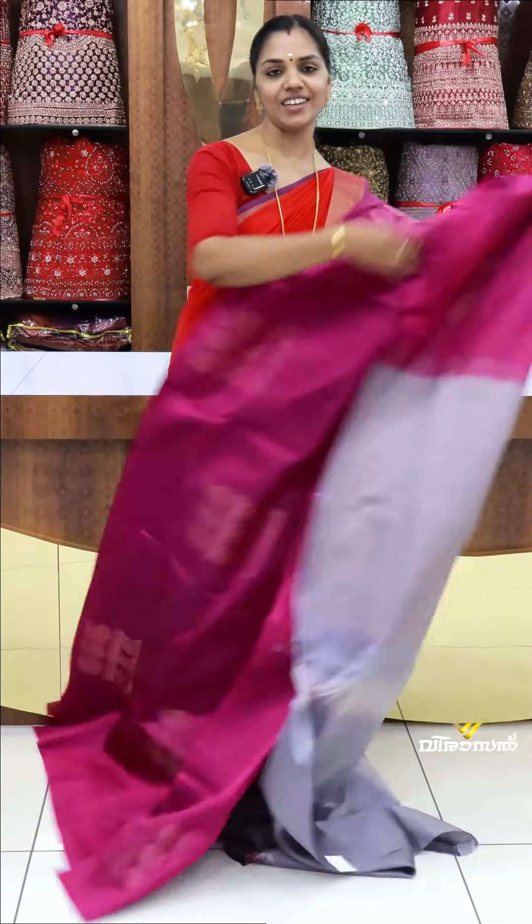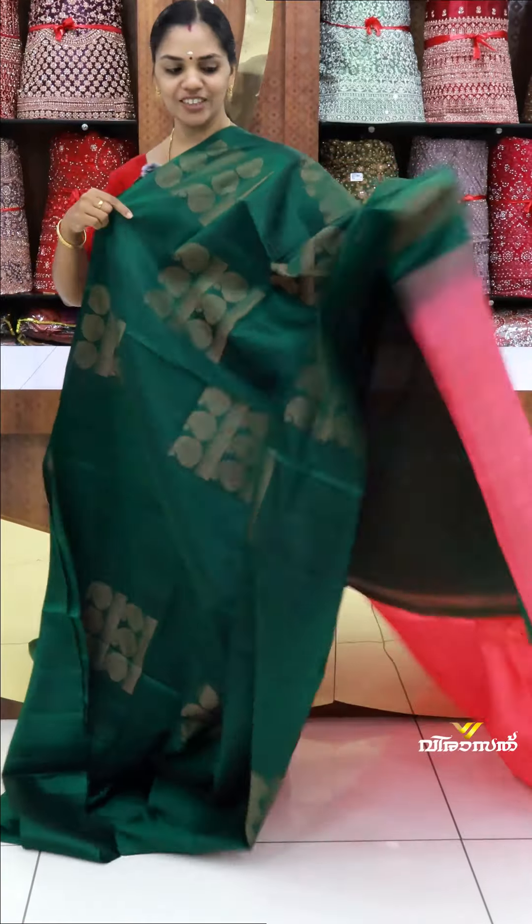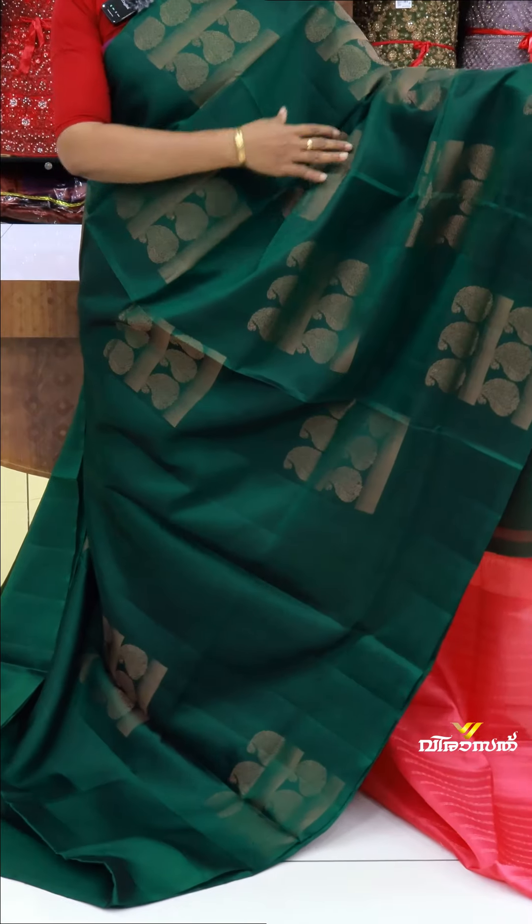It's a very nice look. It comes with a blouse — it's a very nice look. It's a pretty beautiful look. It's a very warm look. It's a nice look.